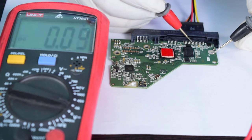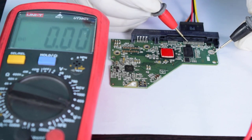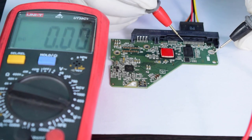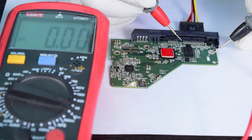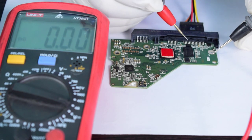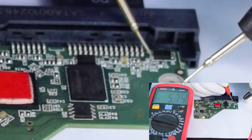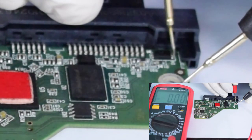Pin numbers seven, eight, and nine are giving five volts, then again ground. The last three pins are giving 3.3 volts, although the hard drive does not need 3.3 volts to operate.